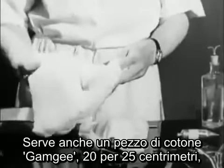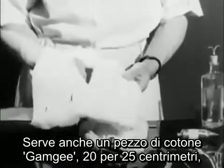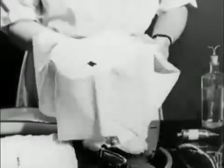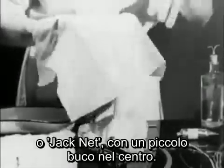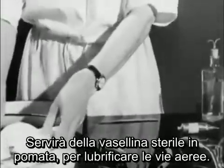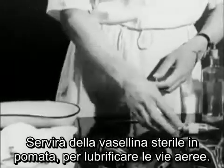You'll also need a piece of gamgee eight inches by ten with a four-inch slit in the center, and a piece of oil silk or jackanet with a small hole in the middle.